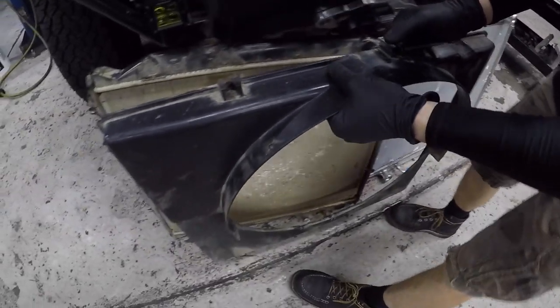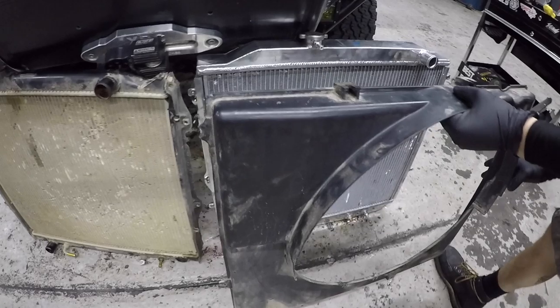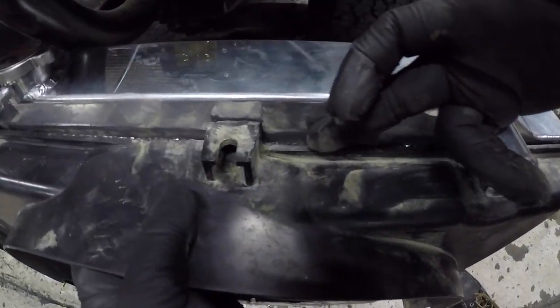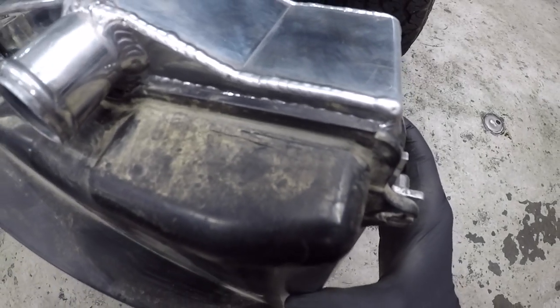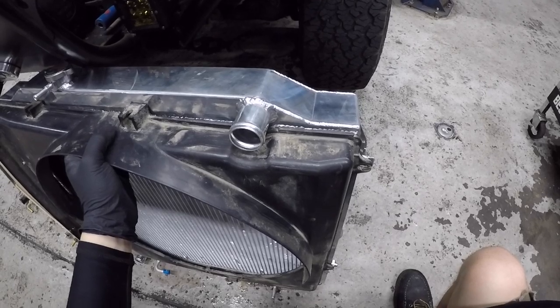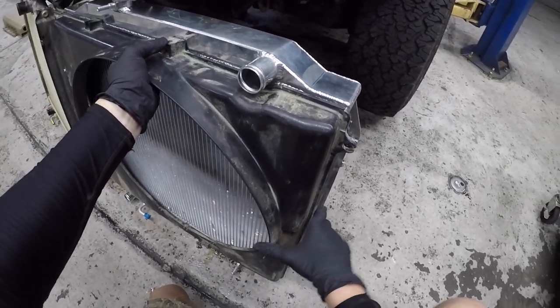With the fan shroud on the factory radiator, you get a nice flush fitment with no gap. Now if you put it on the Champion radiator, you will notice there is a gap. I've actually taken some material off the top to get it a little closer, but unfortunately the top casing is just so much wider than the actual radiator — especially with these welds — that it just won't allow a flush fit. That's one of the first things Andy noticed. I'm not going to worry too much about this small gap; the fan will still be able to operate normally.